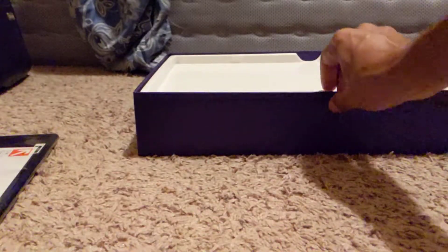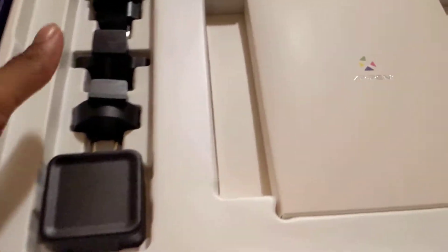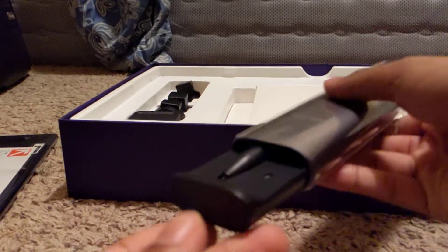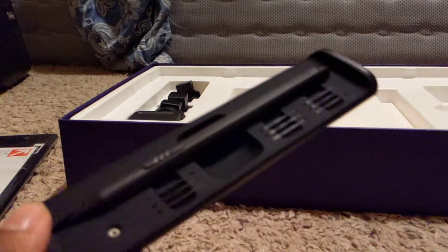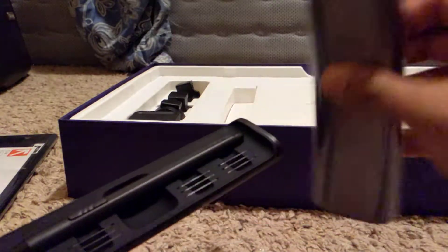I'm just gonna set that up to the side for now and see what else is in this. Alright, so we've got our plugs on this side, got the manual, and there's the pen holder, I guess. This feels nice — feels pretty hefty. And here's the pen.